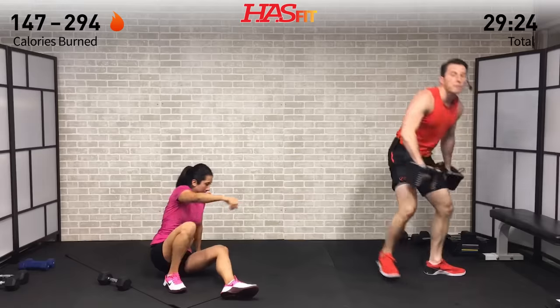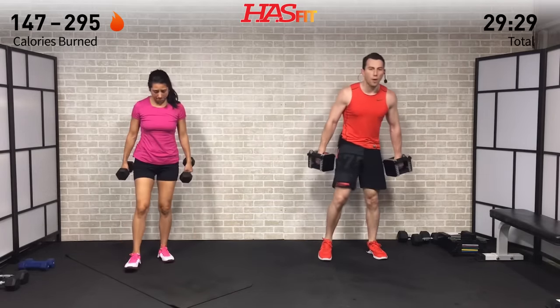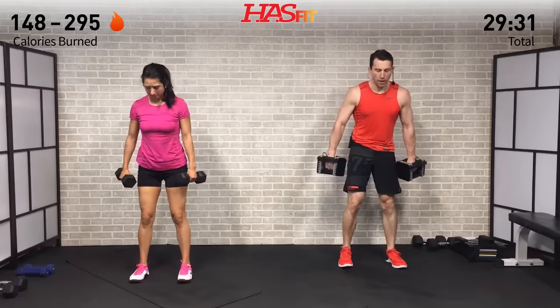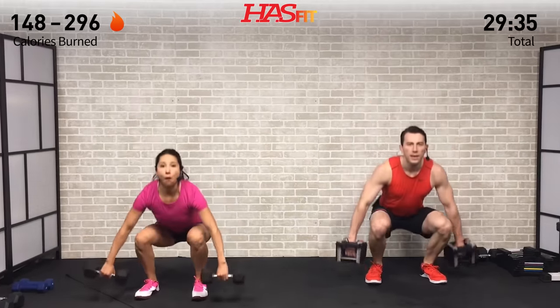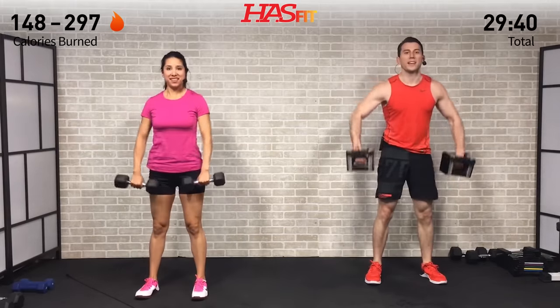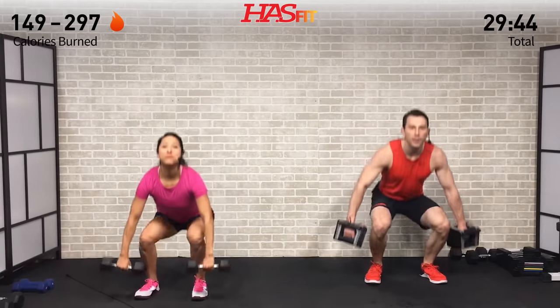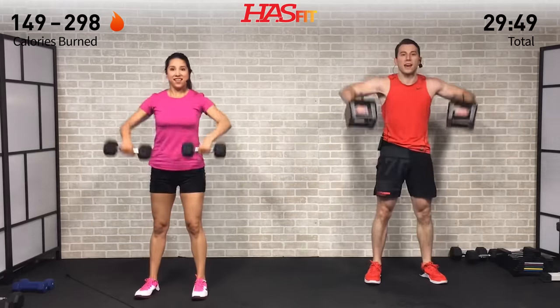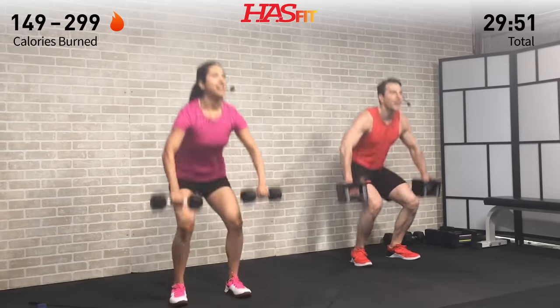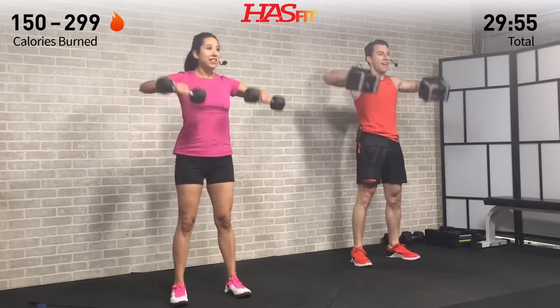Time for squat pullbacks — feet are shoulder-width apart, using those legs to generate power. Weight back in the hips, elbows come up and pull back. One right into the next — you're a powerhouse, you can't be stopped. You've come this far today, fight to the end. Two more, last one.